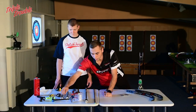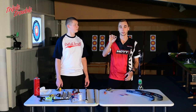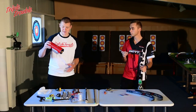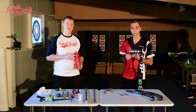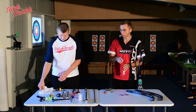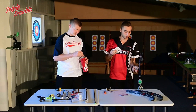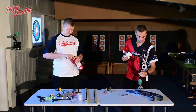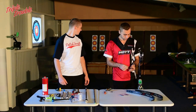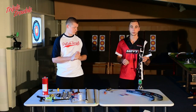Now we're going to put on the arrow rest. I choose the Shibuya one because it's very easy to use and very durable. But before we can put this on we have to take some acetone or whatever you need to clean the riser. Before you put it on, take your plunger off so you can't break it. I always put the plunger in before I put the rest on so I can align it a bit with the hole in the rest.